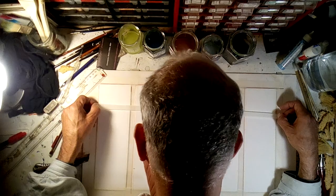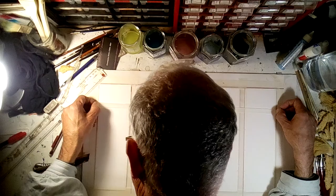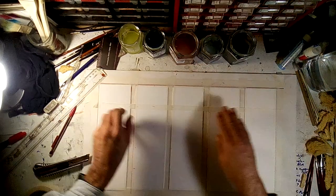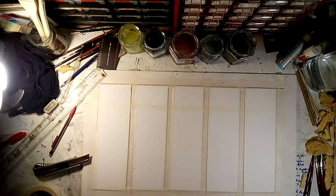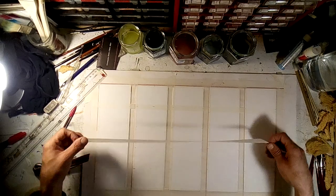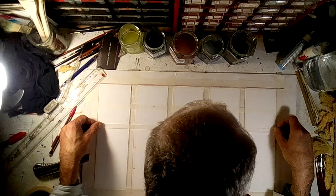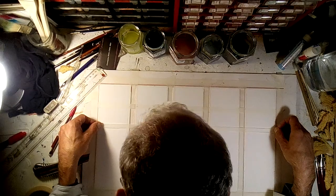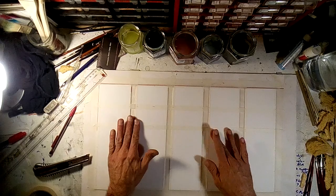Uh oh, I didn't get them exactly right — that one's a little high. Well, I'm not going to waste my time redoing this. I'll call it good enough for government work.